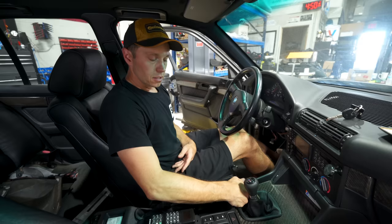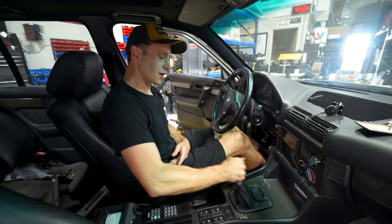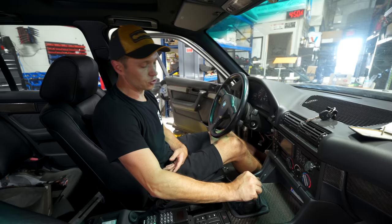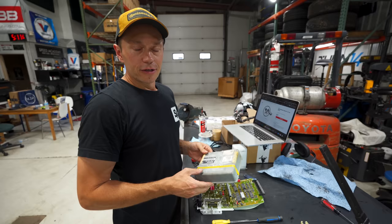Shifter is in place and it is certainly a much shorter throw. There is a little higher effort to it though, so there is a bit of a trade-off. I have this same shifter in my E39 M5 Touring and it's really crisp and nice, so I think I'm going to love this thing — but when we drive it we'll know for sure.